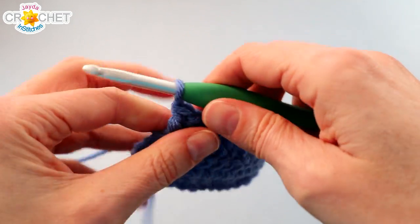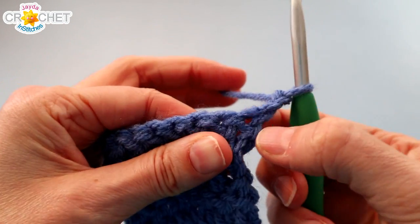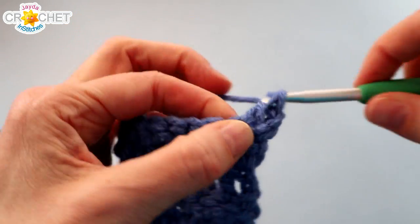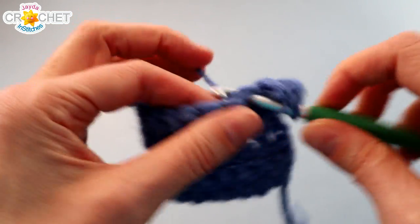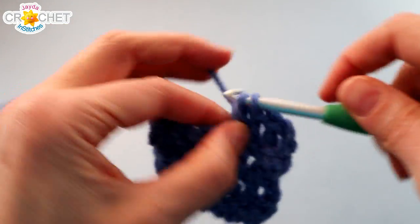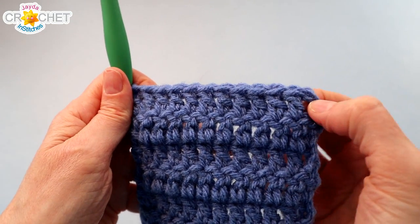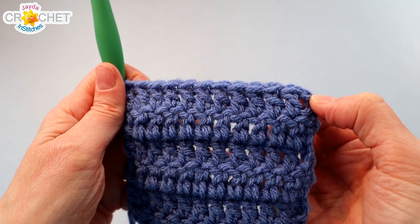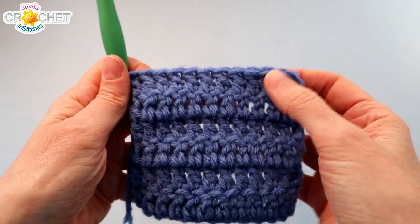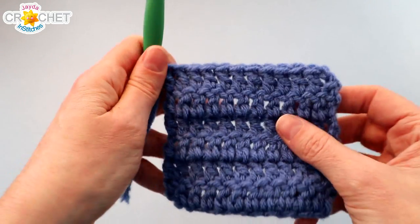That's 3 rows complete — you want to do 3 more rows. Chain 2, turn at the end of every row. Always skip that first stitch, double crochet into the next stitch, and in each stitch across, including the top of the turning chain. At the end of row 6, you should still have 12 stitches in each row. Each of the blocks in our 9-patch is going to be 6 rows deep by 12 stitches long.